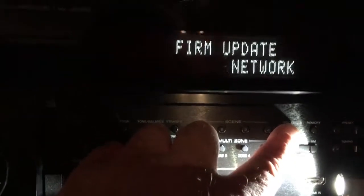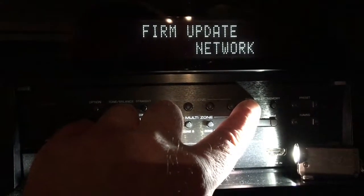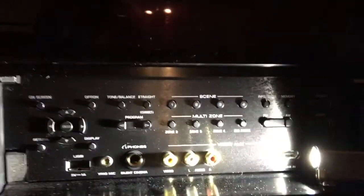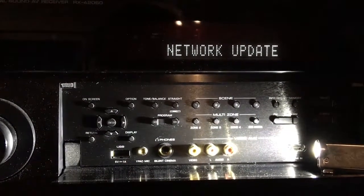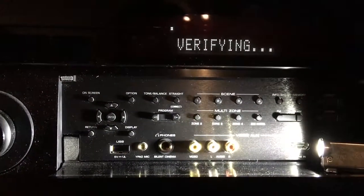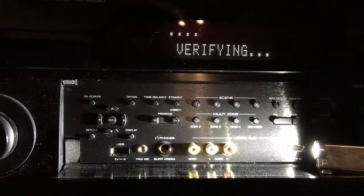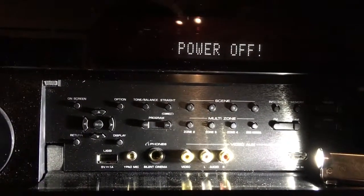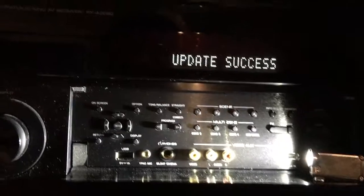I've already done the firmware update, but I'll go ahead and hit it — it will just verify that it has the latest firmware. If it were actually doing an update, even with gigabit speed internet it still takes about five to six minutes for the process to run through.